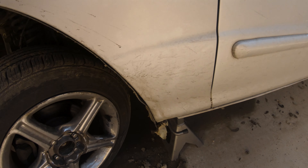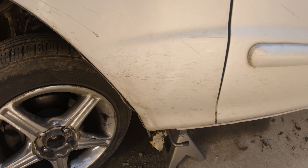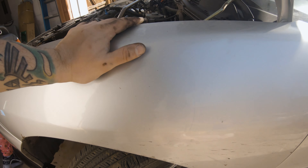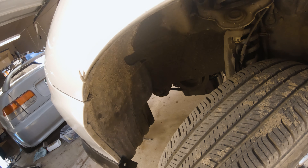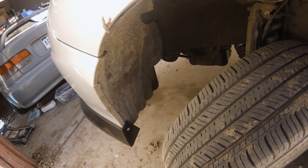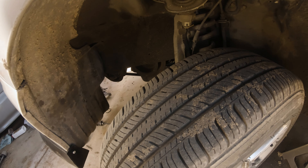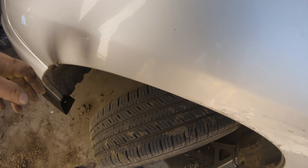After fighting with this side skirt for a while — real pain in the ass — I got it ready to come off, so I'm going to take these bolts off. I actually need to finish taking off the wheel well and then finish taking off the fender well, and then I'll be able to access that last bolt.